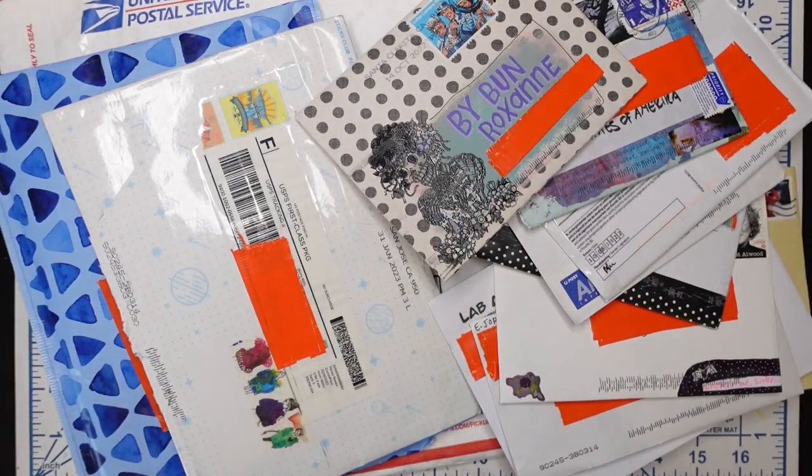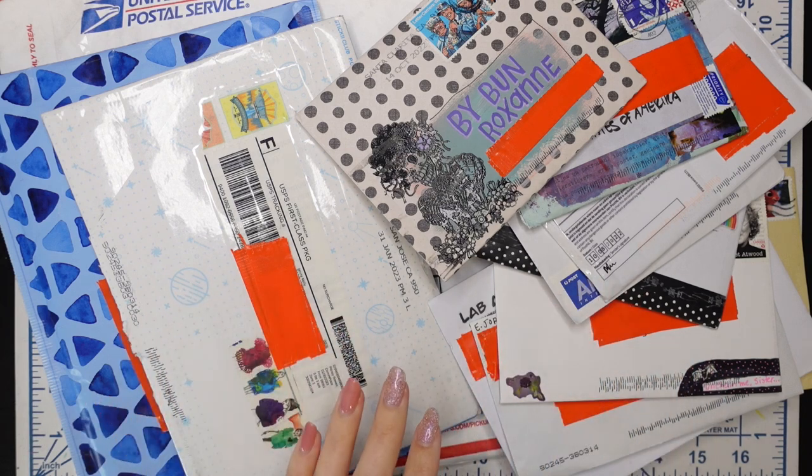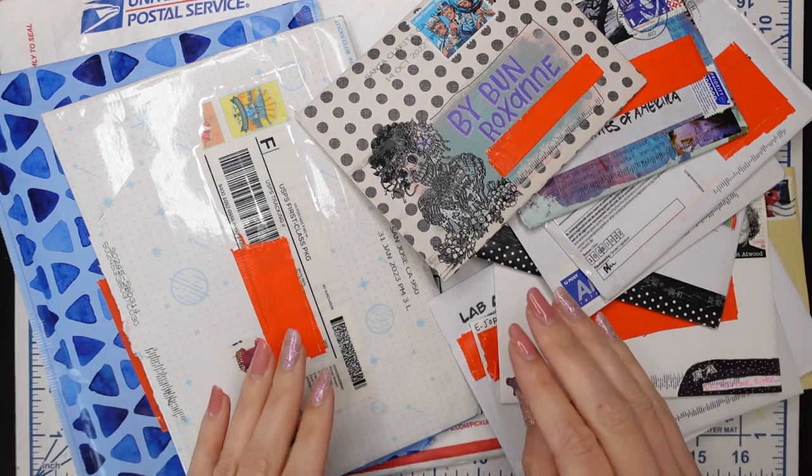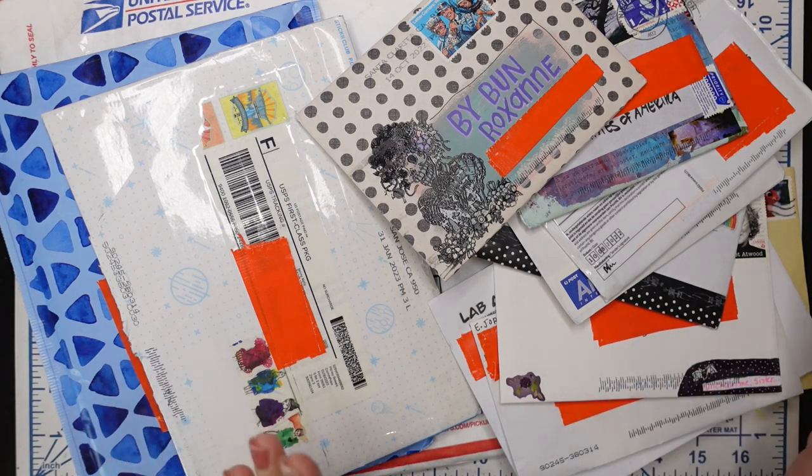Hello everyone, and welcome back to a new video. Welcome to my channel if you are new here. My name is Roxanne, also known as By Bun, and I'm a mixed media artist, maker, illustrator. I messed up my little title there, but it's fine. I normally say mixed media artist, illustrator, and maker of things is what I usually like to say as my little title.